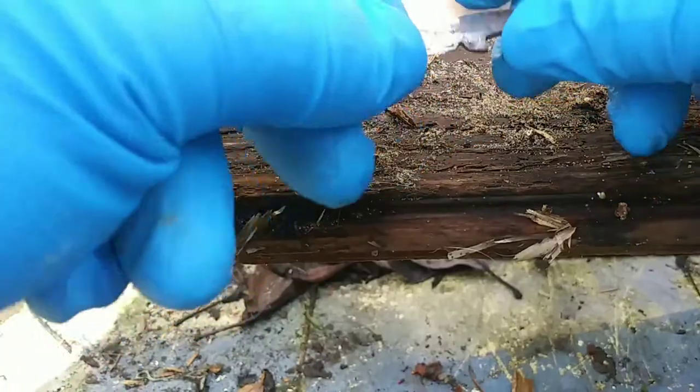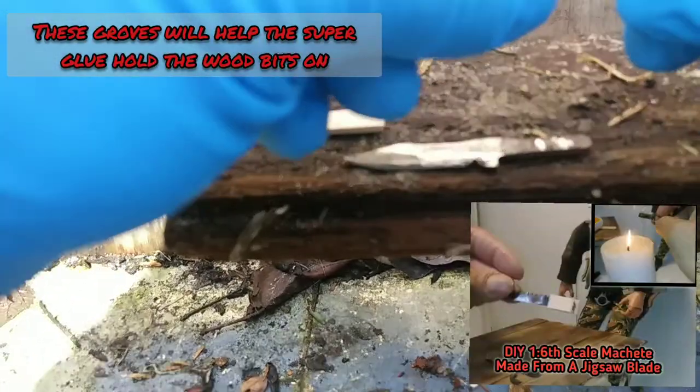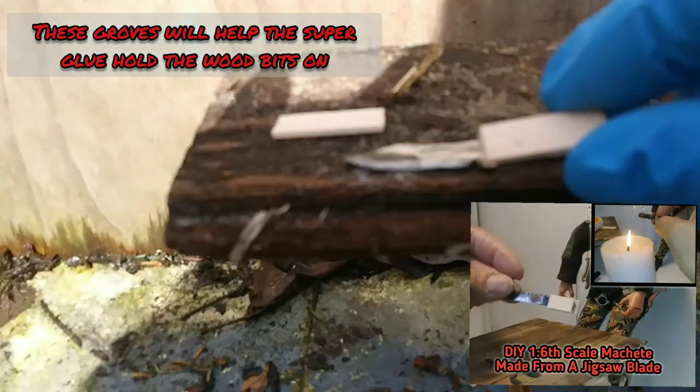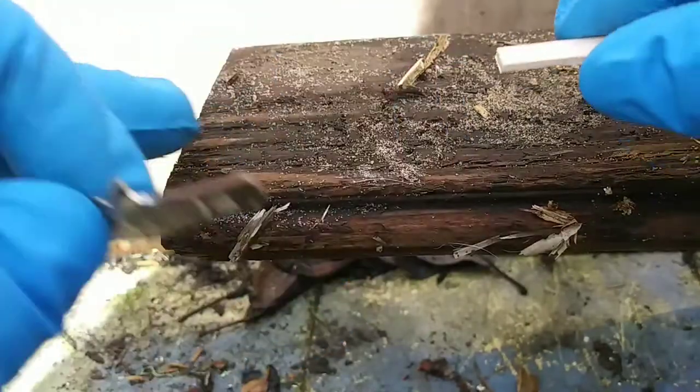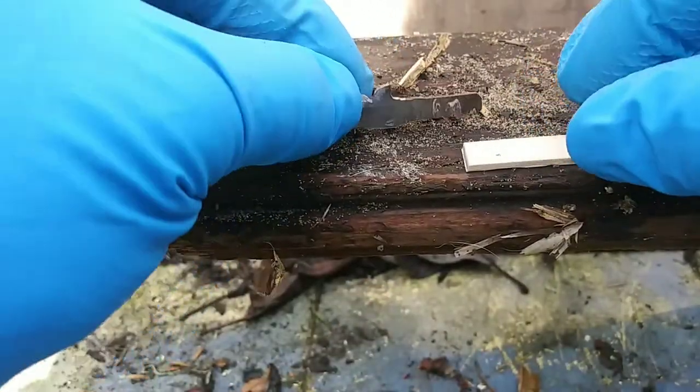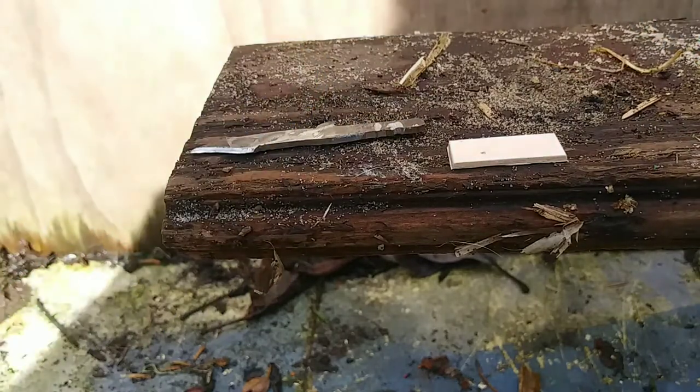I added a couple of extra little grooves into the blade. I'm going to use the technique from my DIY jigsaw machete video and make a wooden handle out of popsicle sticks.